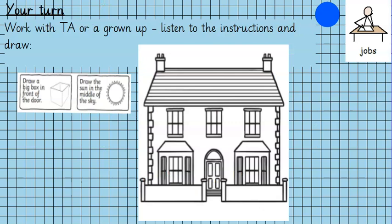Today in maths we are drawing a picture. You will need a grown-up to help you read the instructions, and you need to listen really carefully, because the instructions are going to tell you to draw something onto the house picture that's already in your maths book. So for example...